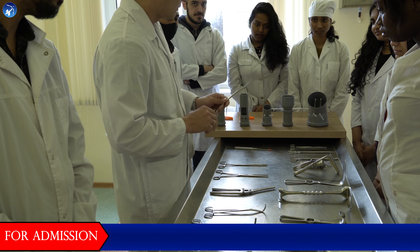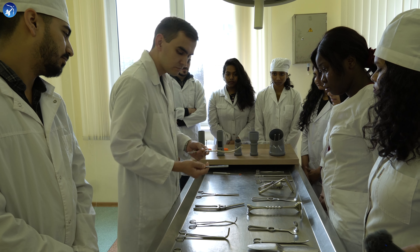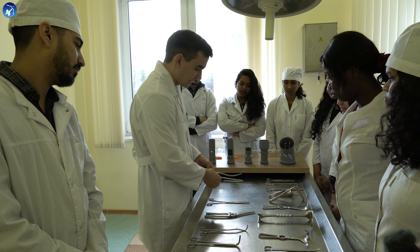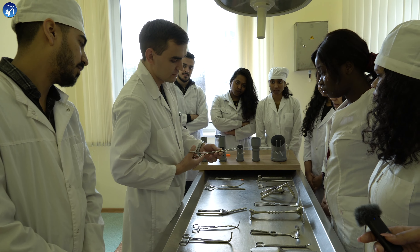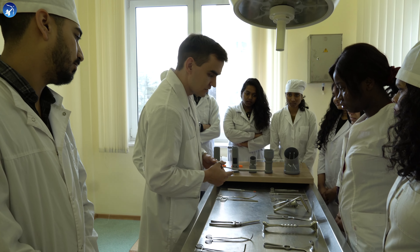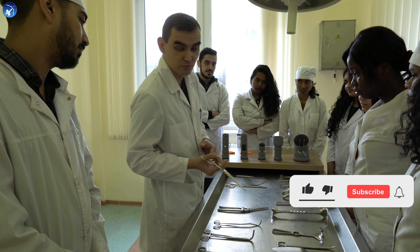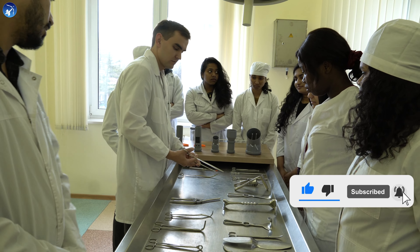We use these for the resection of the intestine — the curved one and the straight, depending on the size of the intestine. And on the other side, the hard smashing clamp. That's why we use it for the part that we remove — the preserving one and the remove one.